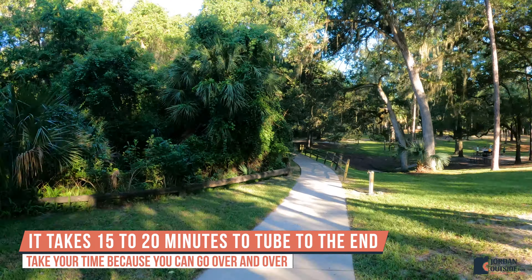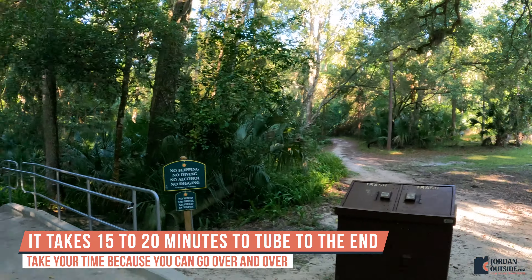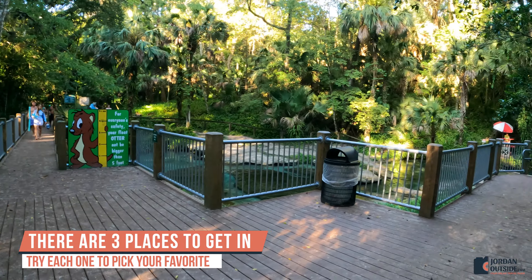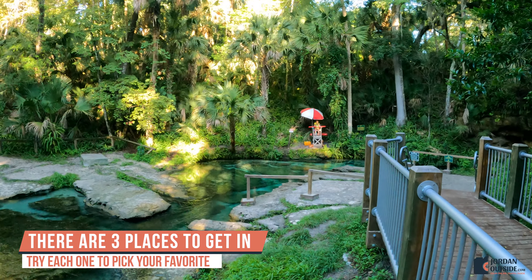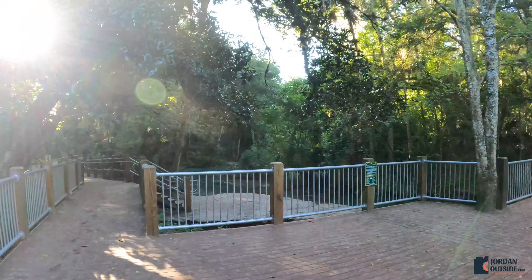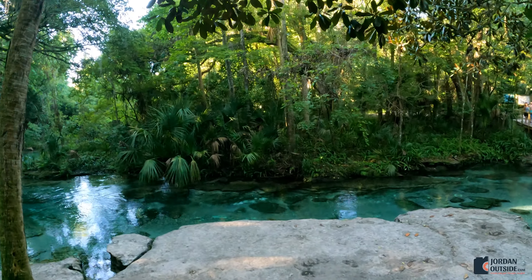It takes about 15 to 20 minutes to tube to the end, so take your time because you can go over and over. There are three places to get in — you'll want to try each one to see which is your favorite. You can get in at the head of the springs, across the bridge at some rocks, or at a big rock platform area to the left.